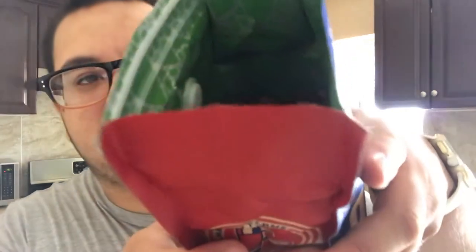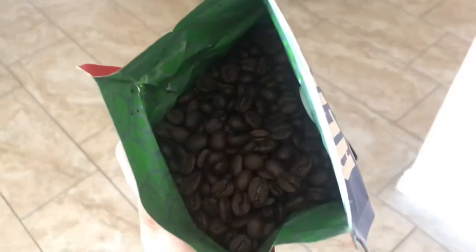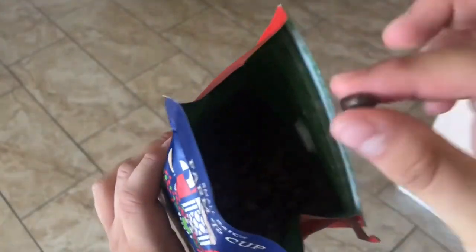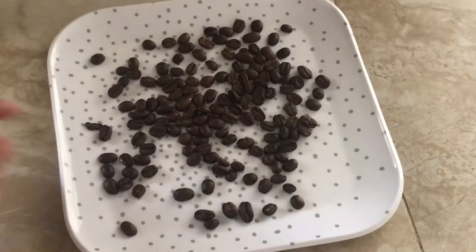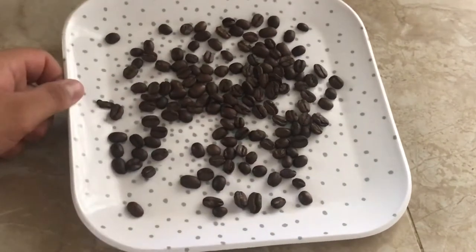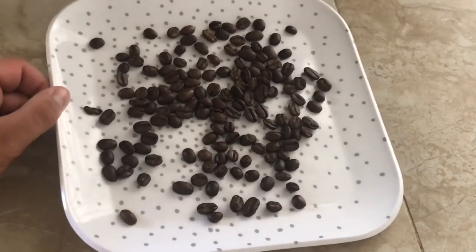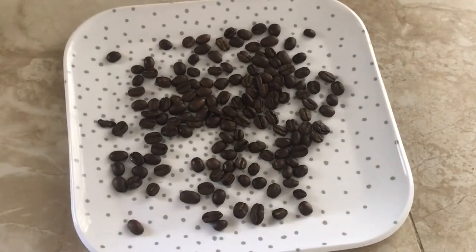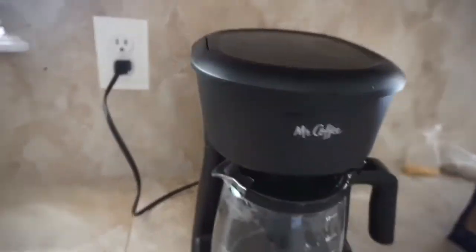It kind of smells exactly like the Starbucks one, which I'm a little unsure about. I got the whole bean dark roast, and this is what the beans look like. These beans aren't as brown as the ones from Starbucks — the Starbucks ones are a little darker, these are a little lighter, even though this is labeled a dark roast.